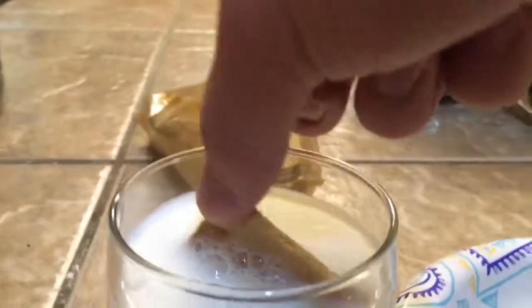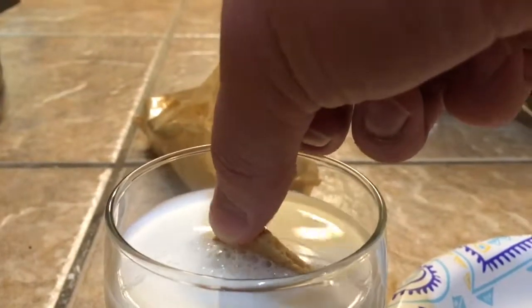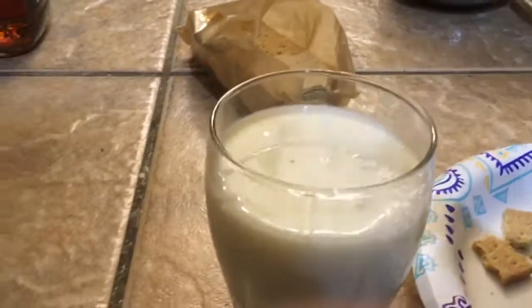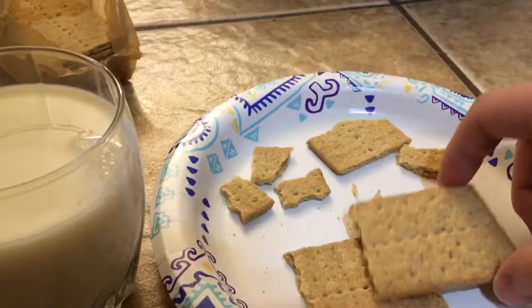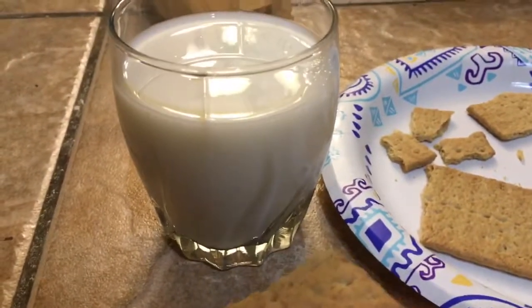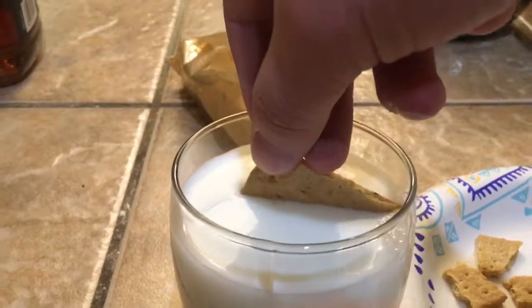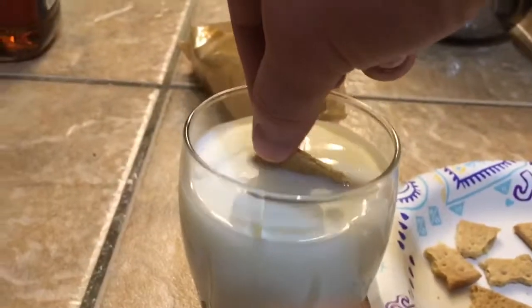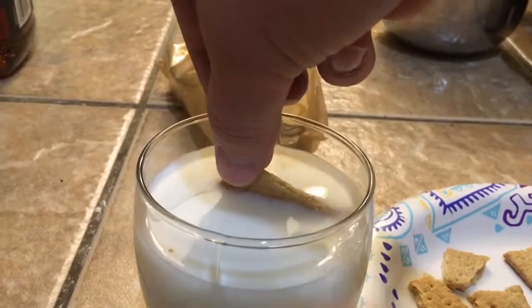Now you have to wait a little bit. If you wait too long it's going to be disgusting; if you don't wait long enough it's going to be still crunchy — and you don't want crunchy. The nice thing about graham crackers is when you mess up, you can always try again, because the graham crackers fall to the bottom and don't get in the way of the next one. So we're going to do it for a little bit less time this time. It's very easy to mess up on your first tries, but that's okay.